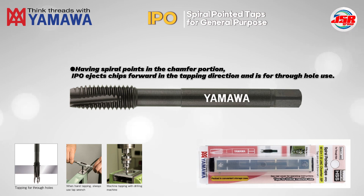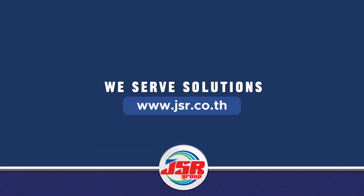Having spiral points in the chamfer portion, IPO ejects chips forward in the tapping direction and is designed for through-hole use. Thank you for watching. We serve solutions.